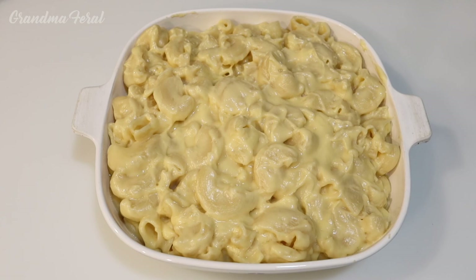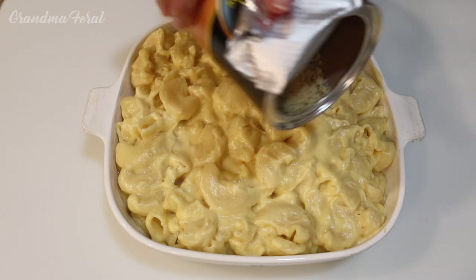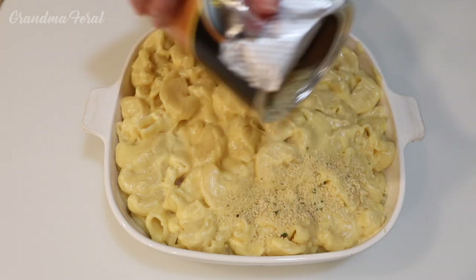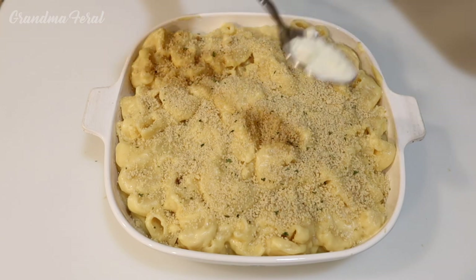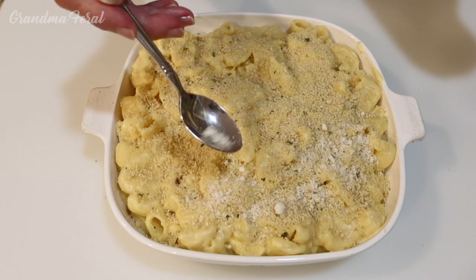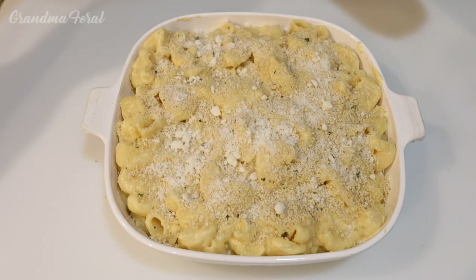I put the noodle mixture into my casserole dish. You could top this with additional grated cheese or some breadcrumbs. I'm going to sprinkle this with some seasoned breadcrumbs — this will give it a little extra flavor and a little crunch. And my father was Italian, so he liked a little Parmesan cheese on his macaroni and cheese, so I'm going to sprinkle a little on here. It looks good and it's ready to be put in the oven.